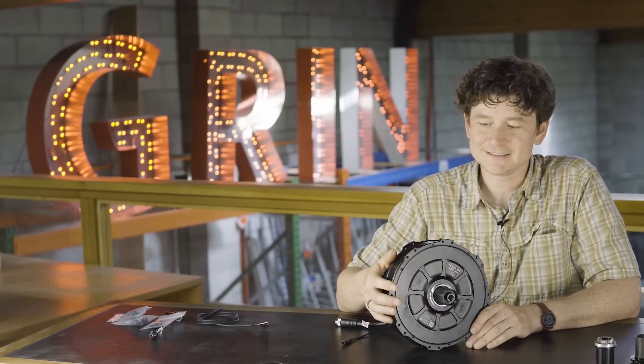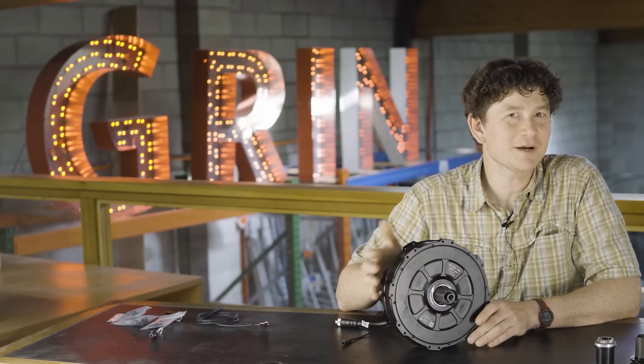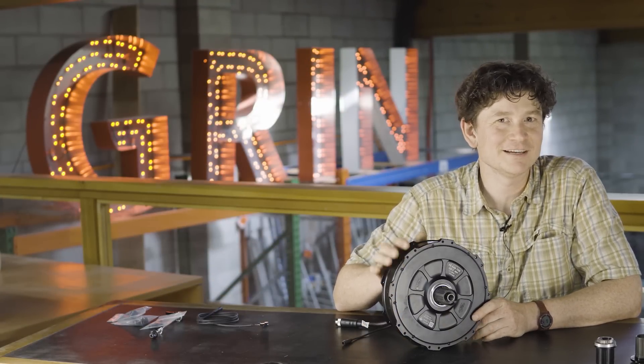Hey guys, this is Justin, the founder and lead designer here at Grin Technologies. It's been quite a while since I've done a product release video and this particular one has been a long time in the making and one that I'm extremely excited to finally be delivering.